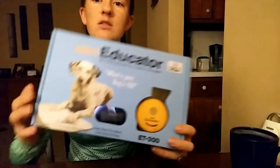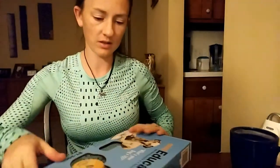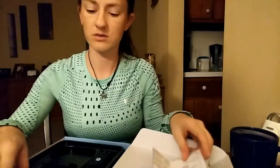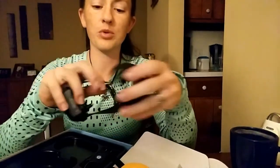So this is what the box looks like with the Mini Educator — it comes with a lot of goodies inside. You've got your manuals, your transmitter here, which is your remote, and then you've got the receiver here, which is the collar that the dog wears. I'm going to point out too that the strap that comes with it is super long. You can cut this and it won't fray.